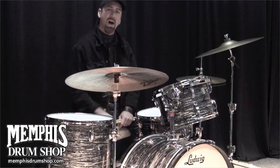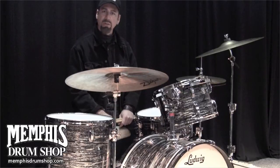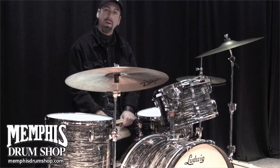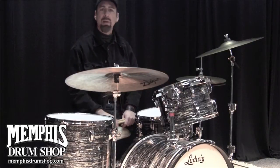Sizes are 13-inch tom, 16-inch floor tom, 24-inch kick drum, and a 6.5 x 14 optional matching snare drum with a 20-split lug design for more accurate tuning. The 7-ply maple